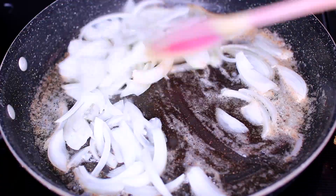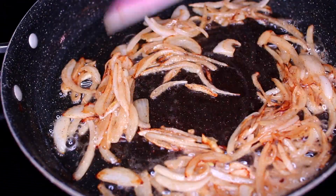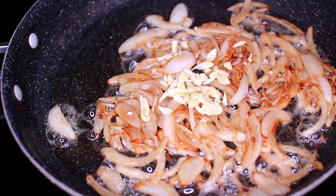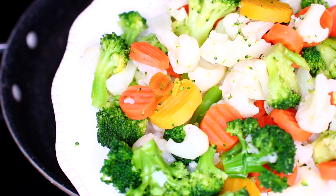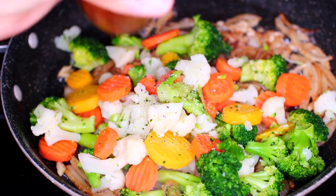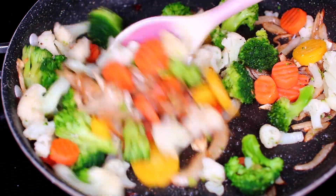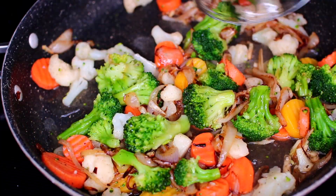Once the butter has melted, toss in some sliced onions and cook on medium heat for about five minutes or until they turn golden brown and caramelized. Next, add some minced garlic and cook for about 30 seconds. Then add some steamed vegetables — I'm using a mixture of frozen vegetables that I steamed, but you can use raw vegetables though you'll need to cook them a little longer. Add salt and pepper and mix everything together.